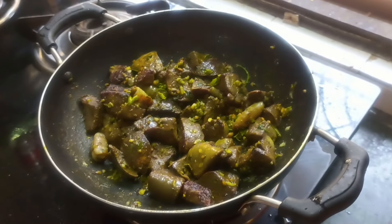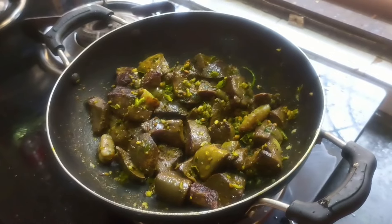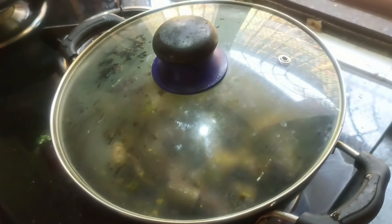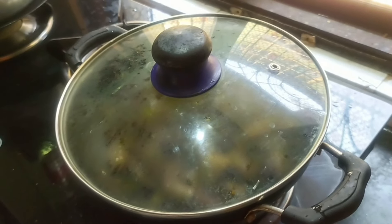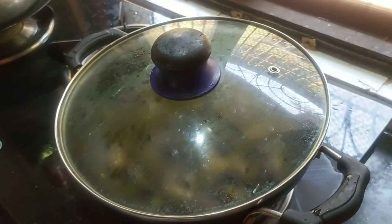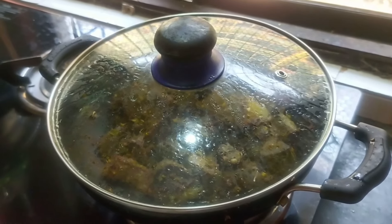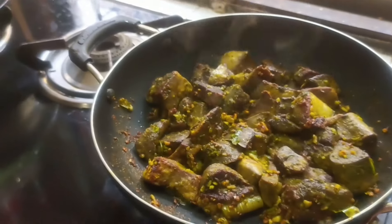I will mix it in a good way. I will mix it in 4-5 minutes, then in 3-4 minutes more. Let's check it out.